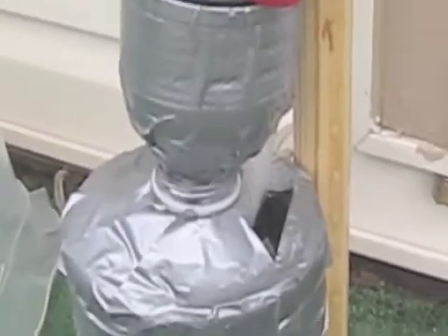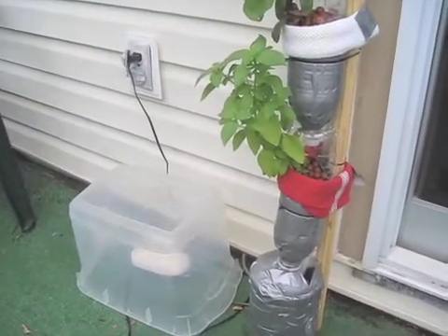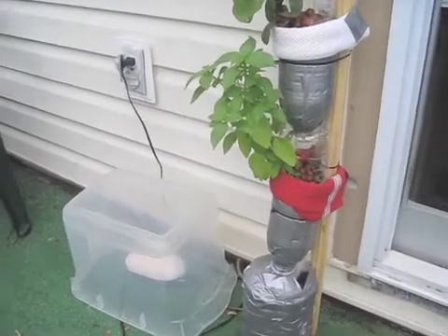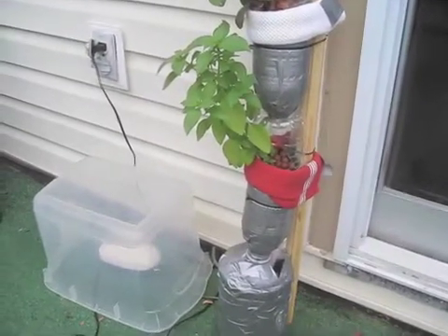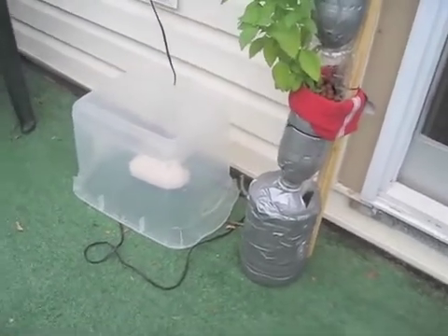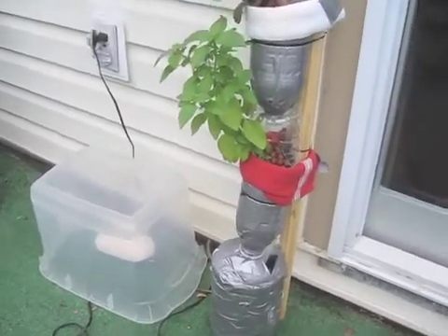You'll notice that I now have the window farm outside. I was concerned that they weren't getting enough light. I do plan on installing a lighting setup so I can keep them inside, but I'm actually moving in about a week, so I felt it wouldn't be the best to set that up right before I moved. I just have a plastic container over the air pump to protect it from the rain at this point.